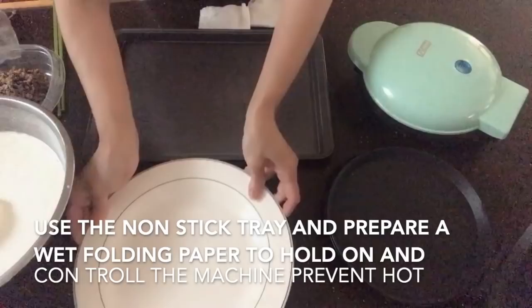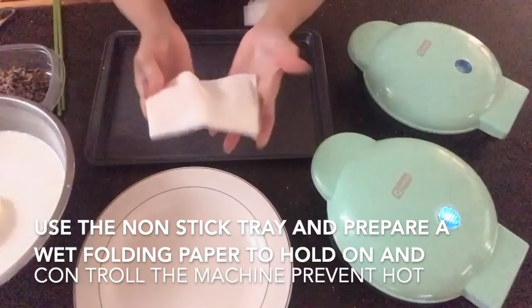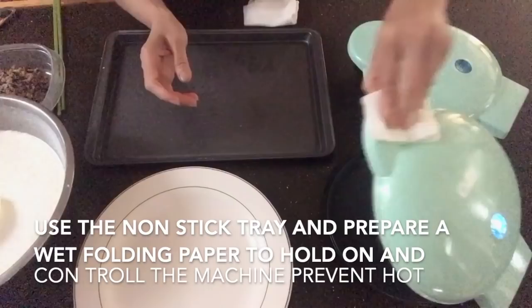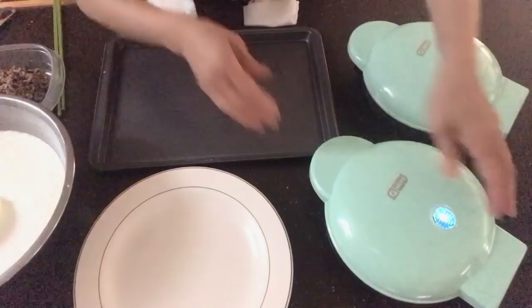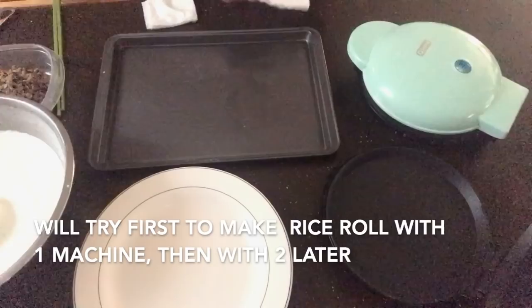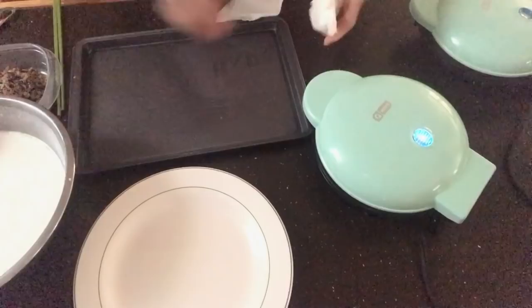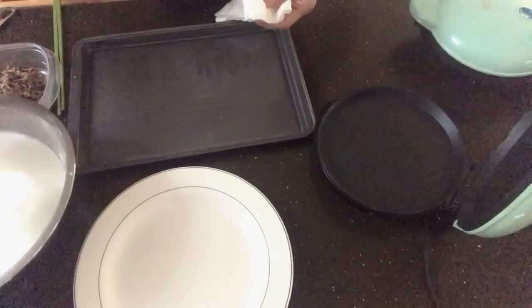Now here comes the fun part. You'll need a non-stick tray and a wet folding paper to hold the machine safely so you don't burn your hand when tilting it to pour the batter. The machine is plugged in — it's very small, 8 inches. I normally use two machines, but first I'll show you how to use one until you get comfortable.